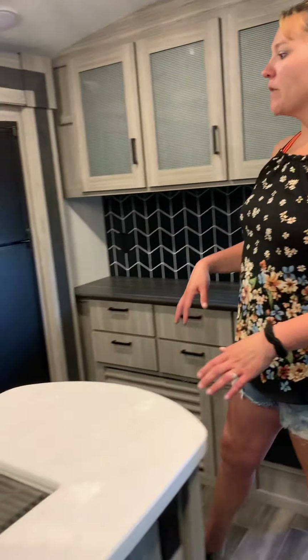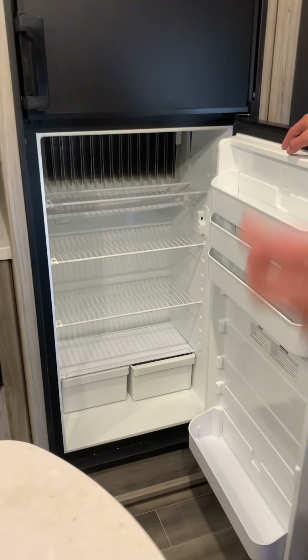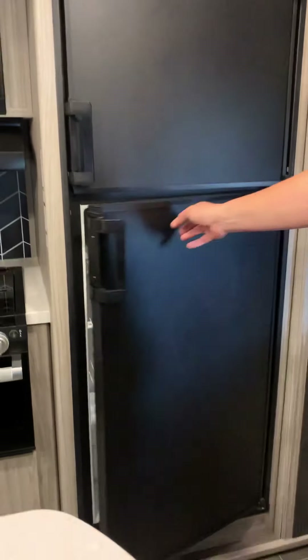You're going to have a 110 system and a 12-volt system. Your 12-volt, which is your battery, is going to run everything including your lights, your slides, your water pump, the gas side of your water heater, your radio, and your fridge on gas. Your 110 side is going to be anything that plugs in — your air conditioner, your microwave, things like that. So there are two different systems: 110 will be for your breakers, and 12-volt is going to be for your battery.